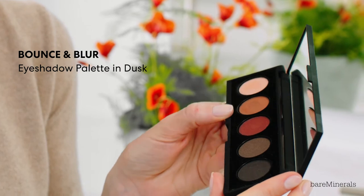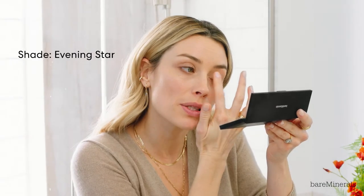I'm gonna push it into my lash line. I'm gonna be using the Bounce and Blur Dusk Palette. I guess that's why they called it the Bounce and Blur Palette. It's very buildable so I like to apply a few layers. It glides on, it's very silky — really being soft and just pressing it in and voila.